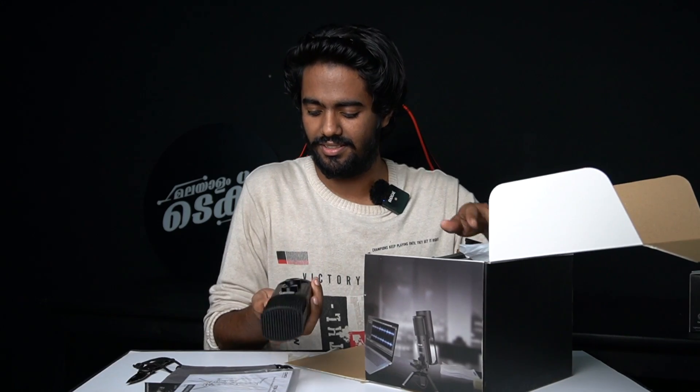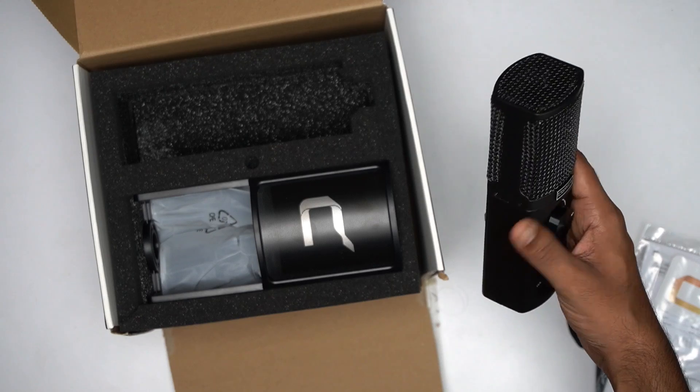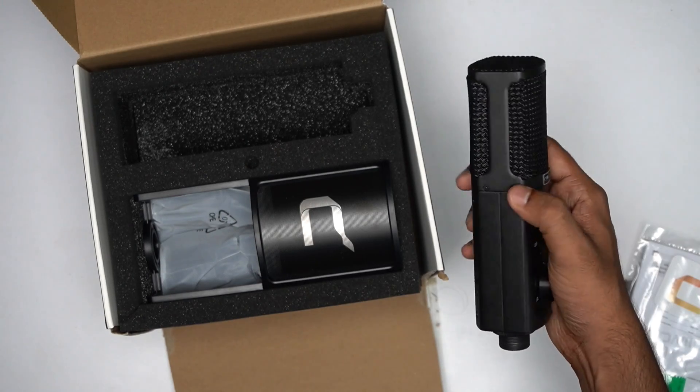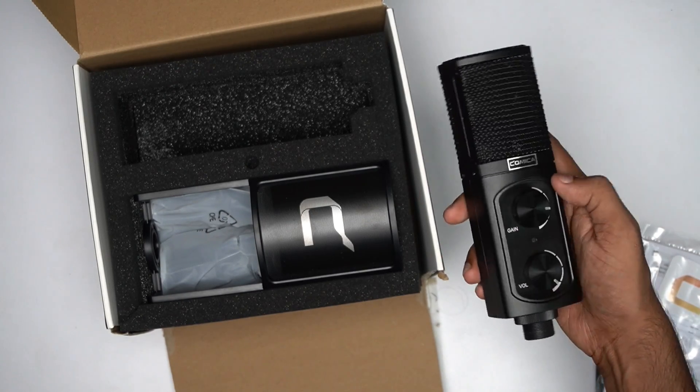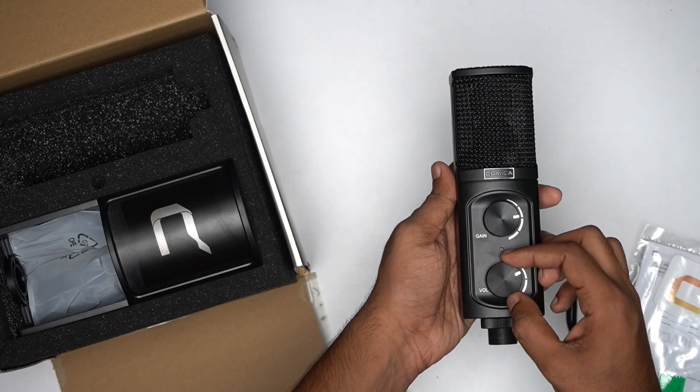There's also a user manual and a warranty card. This cover reveals our main product — the microphone. You can see the great build — it's a full metal build. There is the microphone capsule inside a grill. Here we have the gain control and the volume control knob.